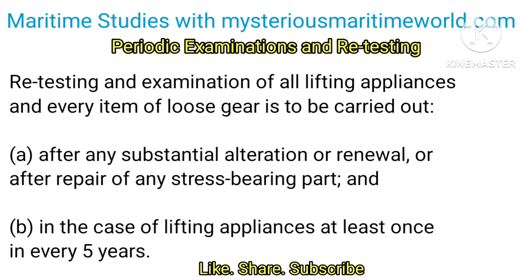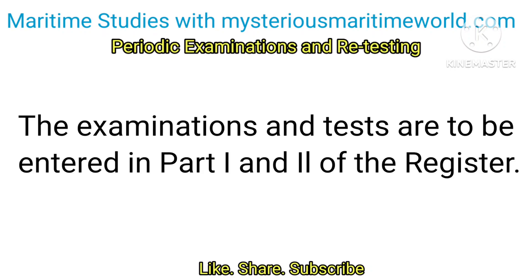Retesting and examination of all lifting appliances and every item of loose gear is to be carried out: A. After any substantial alteration or renewal or after repair of any stress-bearing part; and B. In the case of lifting appliances, at least once in every 5 years. The examinations and tests are to be entered in Part 1 and 2 of the register.